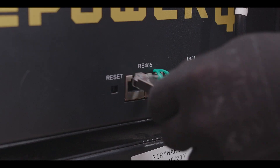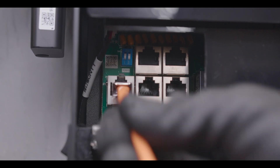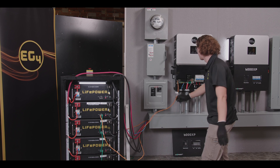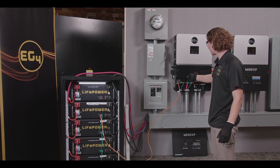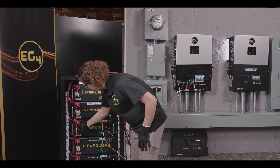You're going to want to plug it into the bottom left-hand jack — your inverter BMS COM port. Then you're going to want to turn on the battery breaker to your inverter and then power on your batteries.